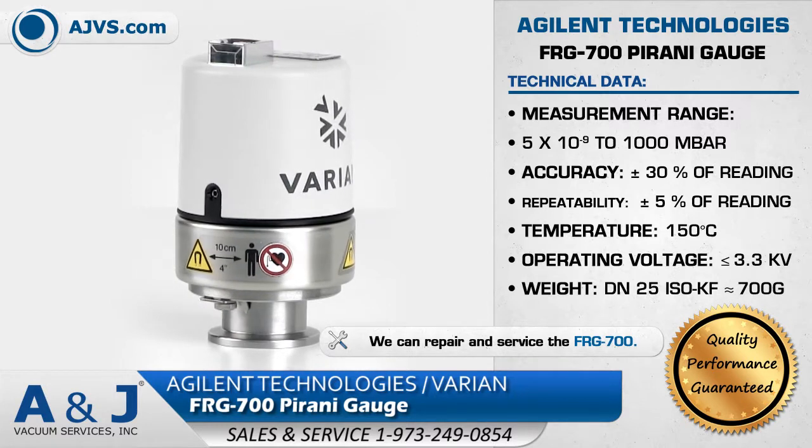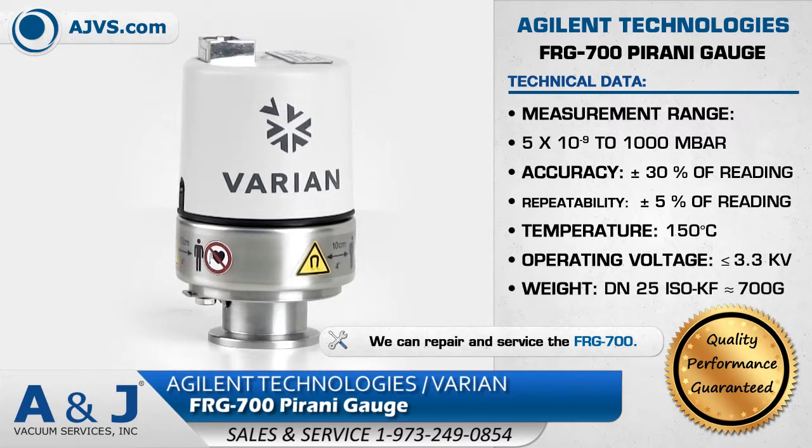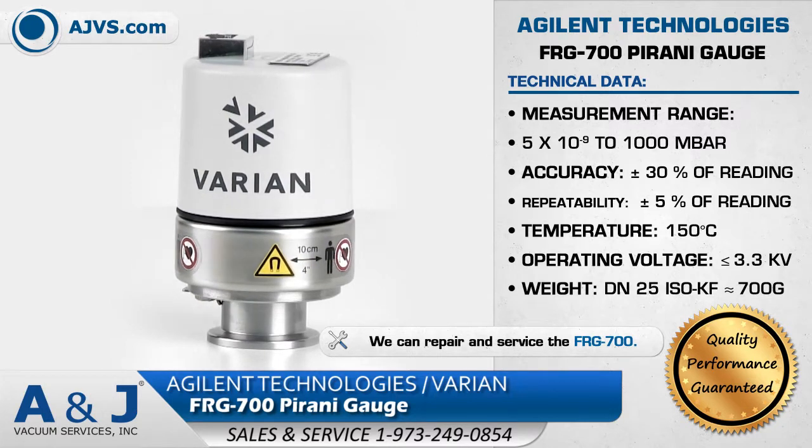The FRG700 has no filament to burn out, has excellent ignition properties, and is easy to clean.